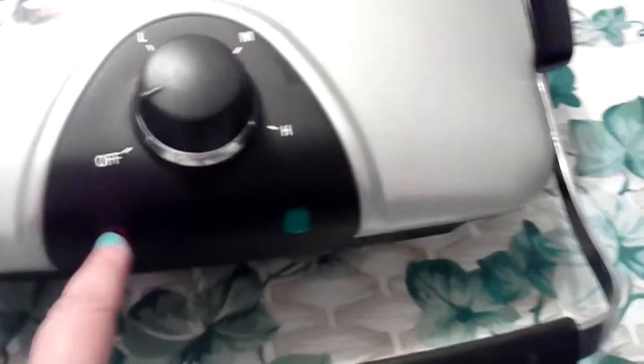These are the buttons: off, low, medium, high, and the lights there. Here's the handle.